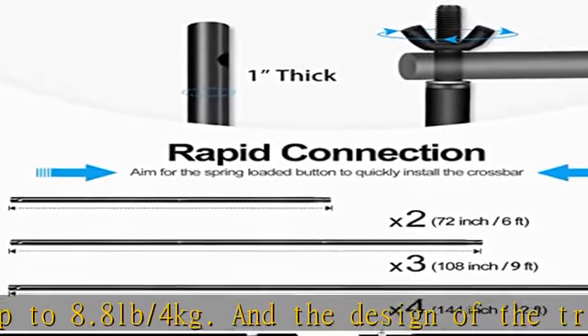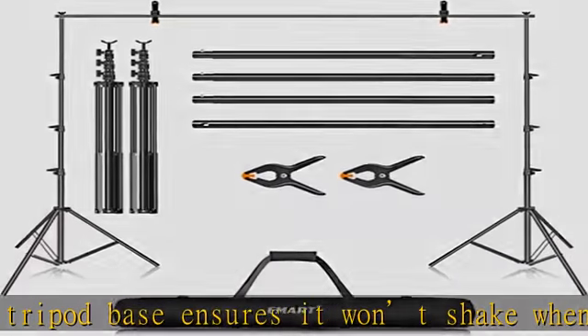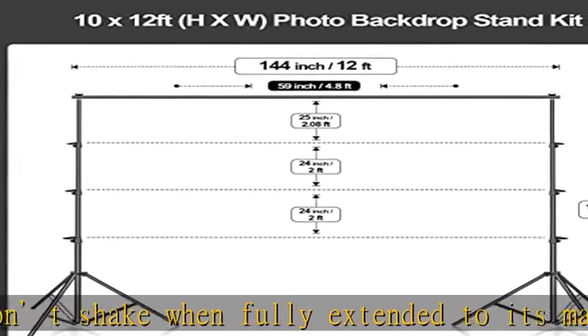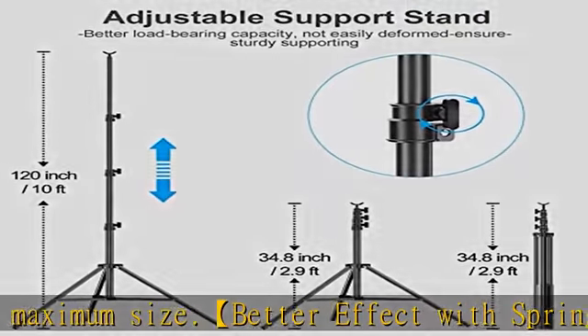Wide application: this background stand kit is suitable for newborn photography, baby photo shoots, professional photo studio shooting, product display, DIY photo booth, pet pictures, shooting video for home, weddings, and parties decoration. Check the description to get this product today at the best price.